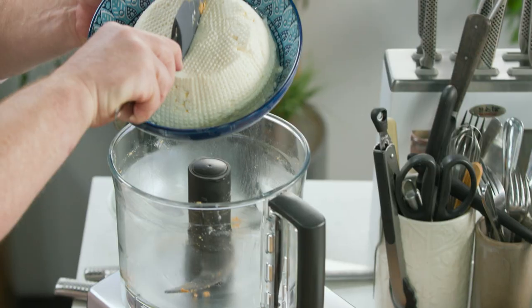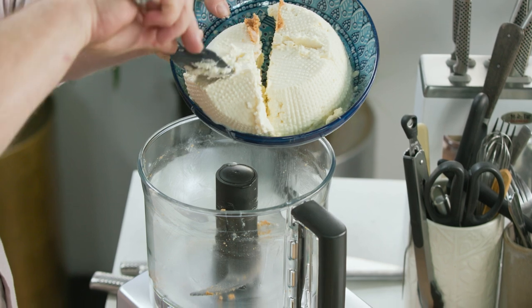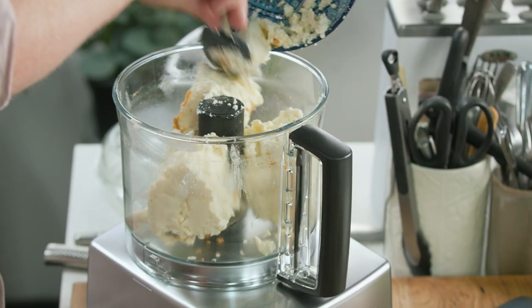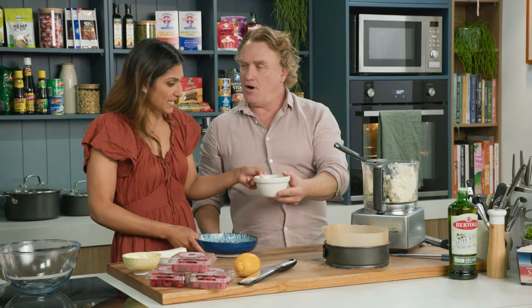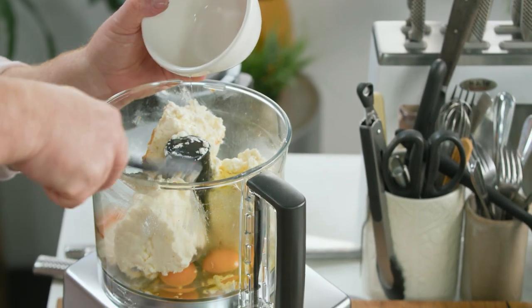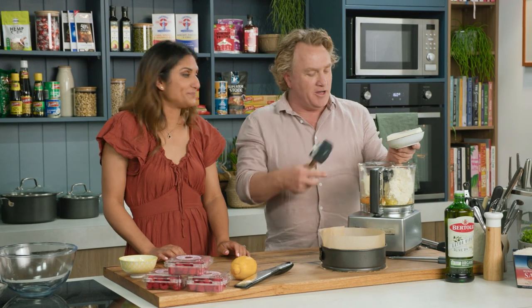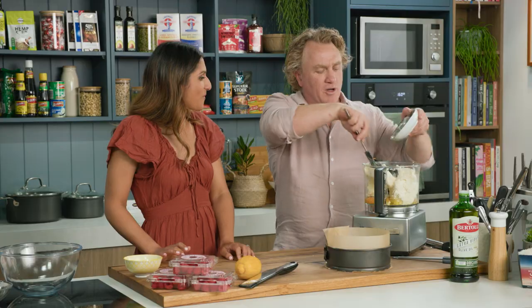I've got this ricotta cheese here and I'll just pop this straight in. I'm just busting it up into four pieces so it goes in nice and neatly. Eggs — five cracked eggs, in they go straight on top, and some cream cheese. I love the cream cheese, it just makes it so much creamier. The ricotta cheese is lovely but the cream cheese just makes it that much more...